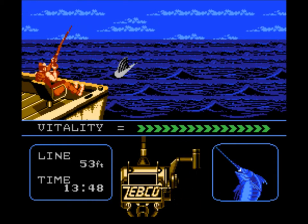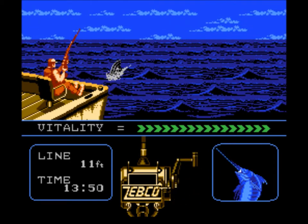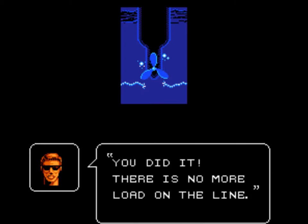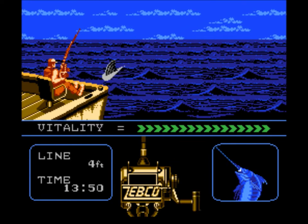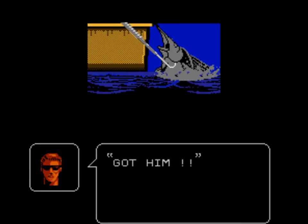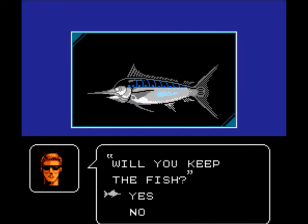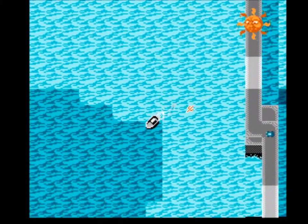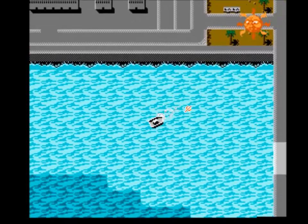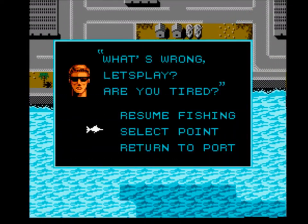It's getting later in the day — it's 13:49. I've got just a couple hours of game time left. Got a marlin trying to cut the line on my prop — there we go, made the good choice. Got him in. So I would have lost him — that would have been an instant fish loss had I chosen incorrectly there. 500 pounds, and my skill level goes up to C! There's that level up — that's crucial, that's huge. Getting that skill level up. And if I really wanted to game the system and get those leveled up...